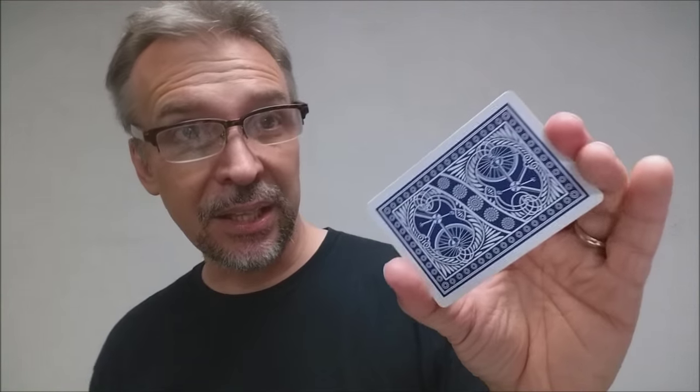The only thing new to this deck is the tuck case and the back design. That is it for my review of the Chainless deck, the Russell and Morgan anniversary reprint from United States Playing Card Company.